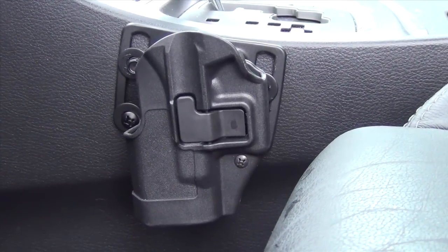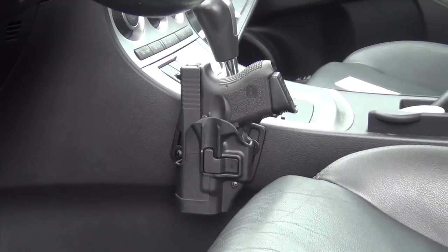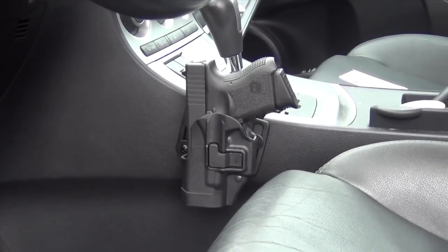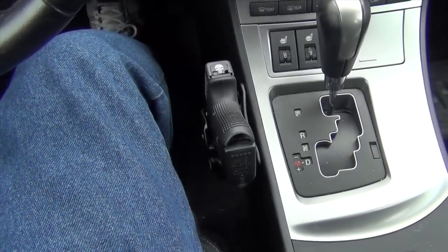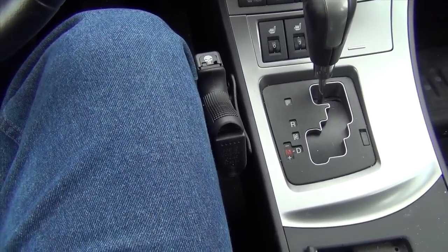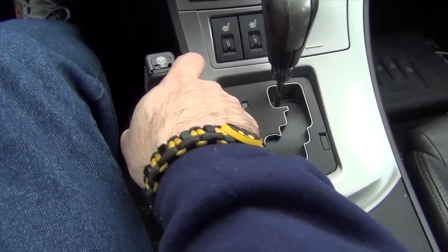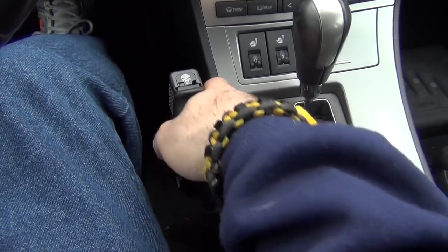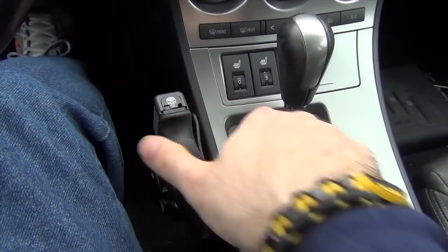There it is installed, and I'll show you with the gun in it. There it is with my Glock 33, which is my regular everyday carry. I can also put a Glock 19, 32, or whatever in this as well. It looks pretty nice — very professional. From a driver's perspective, it is not in my way at all; I can even rest my legs to the side and it doesn't bother me. I've got a very good angle to get a grip on it, it is very solid, it's not going anywhere, and it won't bounce out if you hit a bump or have a minor accident. But when you want it out, it pops free very easily — much easier than fishing for a gun on your waist while seated.